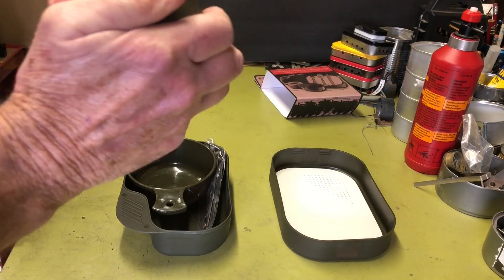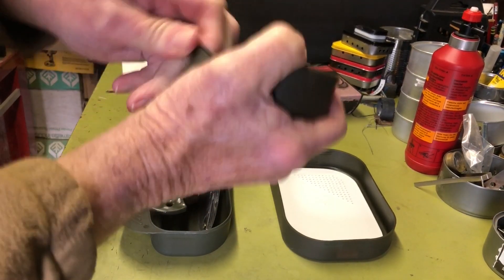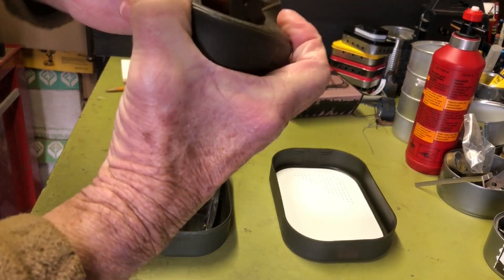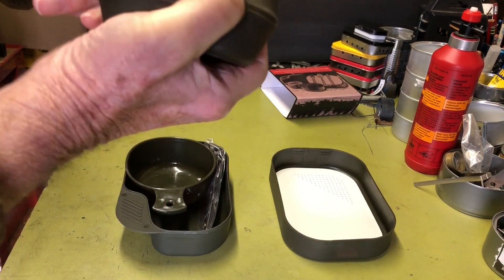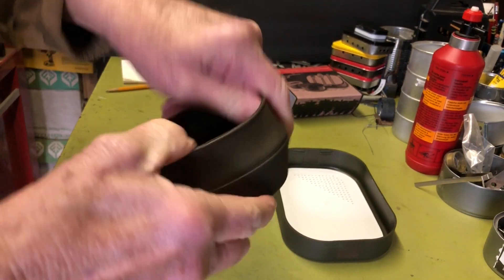It also comes with a small folding cup. Not sure of the volume on it — I probably should know that. These are kind of stiff; I'm really not a big fan of folding cups, but if you're looking for compactness they're definitely a good way to go.